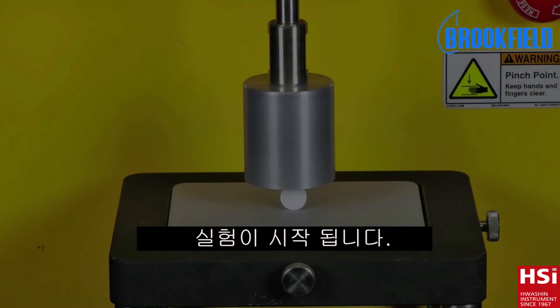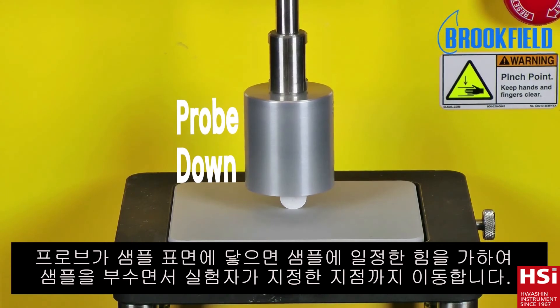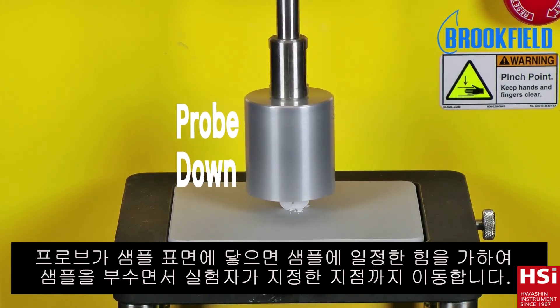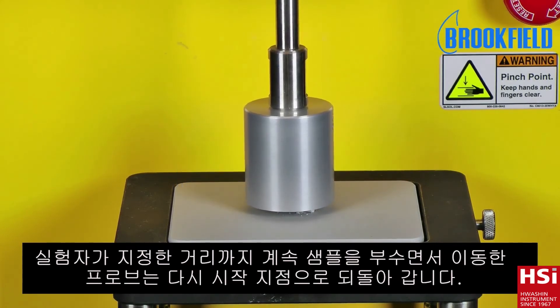The test is now ready to begin. At the tablet surface, the cylinder probe exerts an increasing force on the tablet to the point where the tablet begins to crush. The probe continues to crush the tablet covering the target distance before withdrawing from the tablet and returning to its starting position.